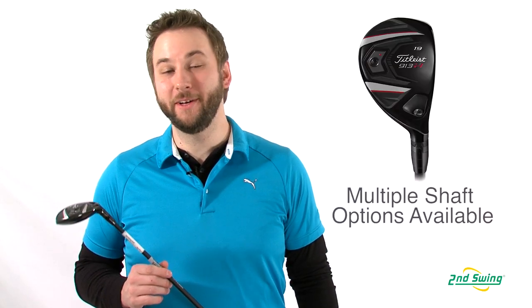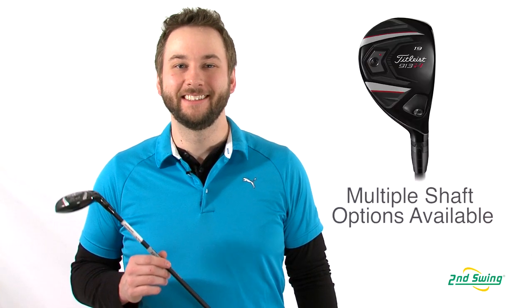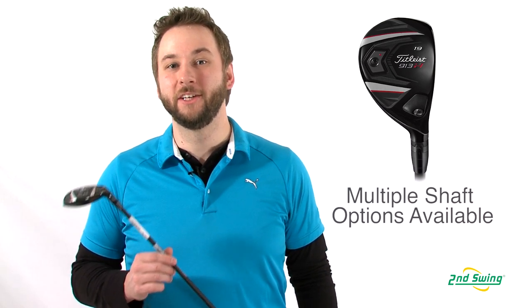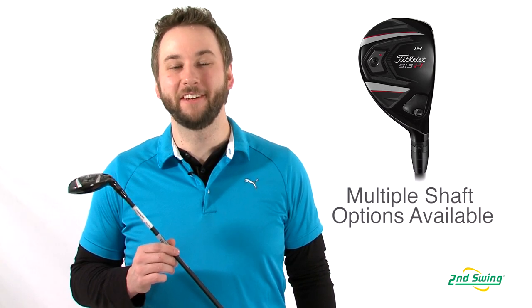With a wide variety of premium stock shaft options, Second Swing can fit your Titleist 913H Hybrid to your particular swing, shaving strokes off your game. So stop by one of Second Swing's two locations or check us out on SecondSwing.com and get fit for your 913H Hybrid today.